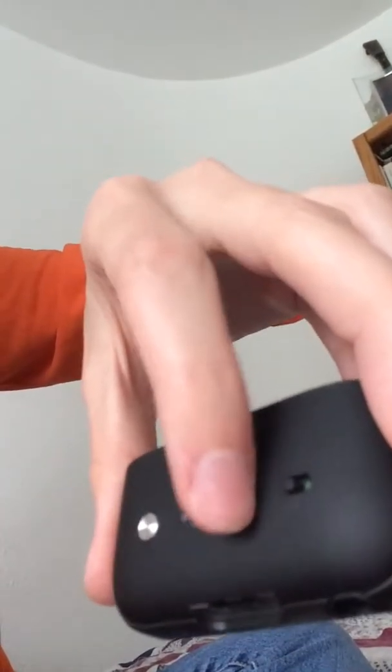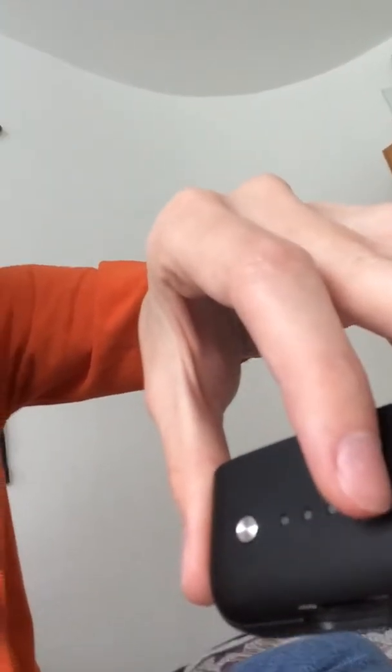Anytime you want your phone to get charged, push up the switcher, press the button, and the lights will turn on to show how charged the case itself is. I usually charge it to over 100%, so all the lights turn on, and that way I know my phone will be charged as much as possible — like from 40% up to 99 or even 100%.